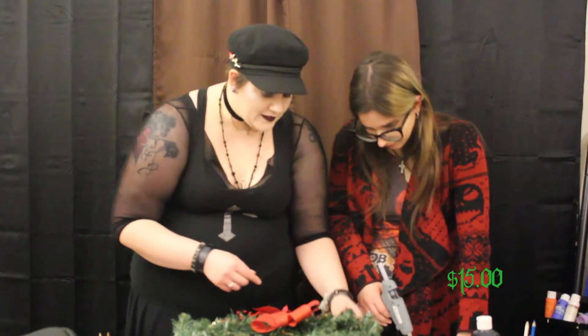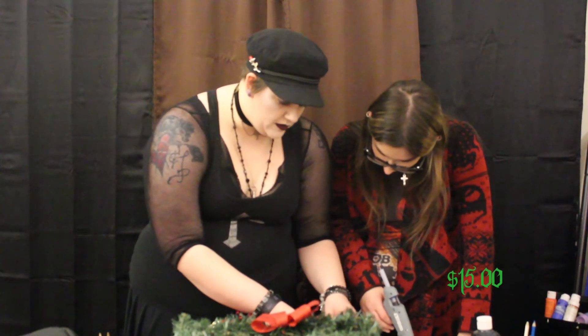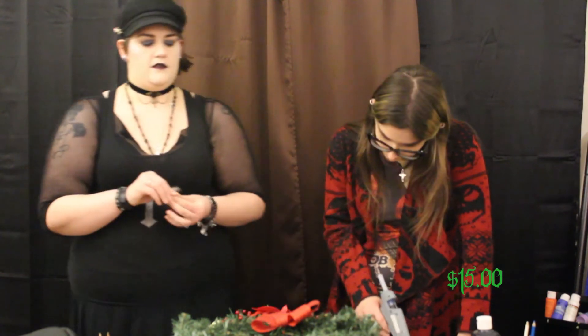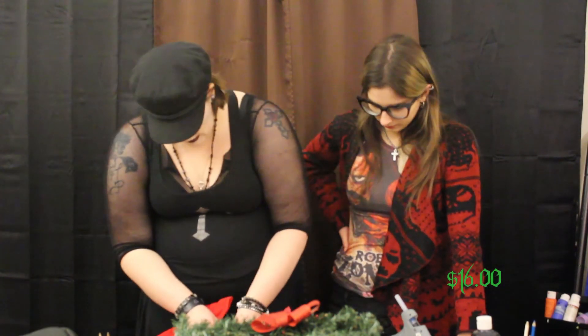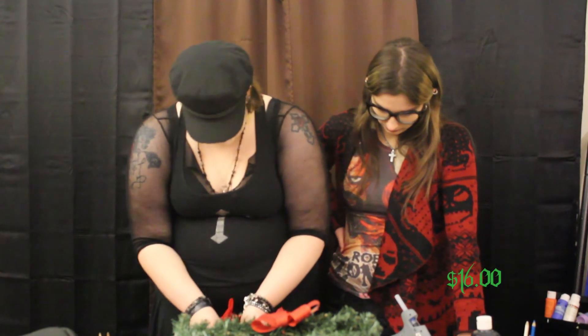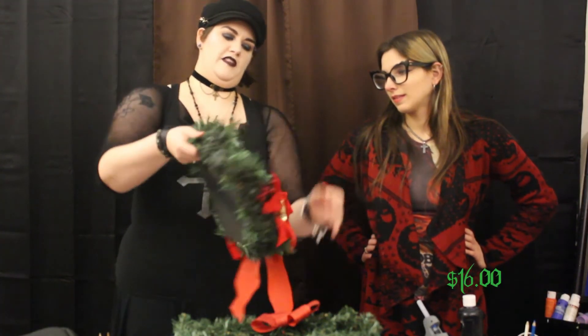Oh, it's melting the plastic — yeah, kind of gives it a little more dimension though. Now you just gotta add your bow. It's almost like Oscar the Grouch meets Nightmare Before Christmas. I'm actually okay with this — I kind of can't wait to hang this up on my door, just to fuck with people.